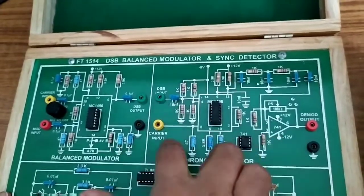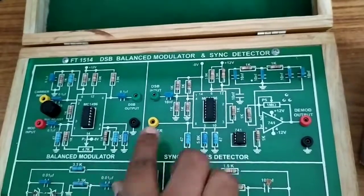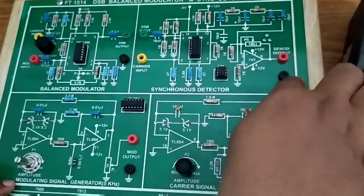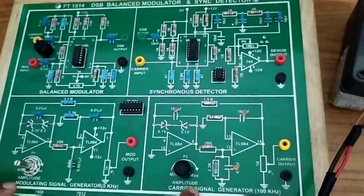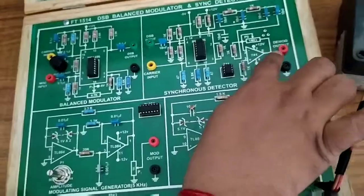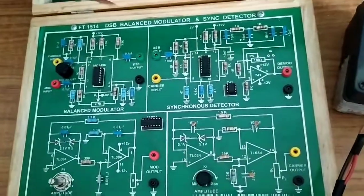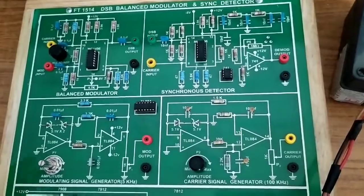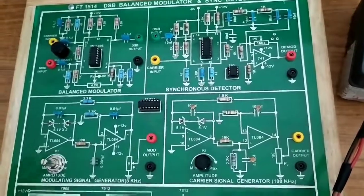In the synchronous detector, this DSB output and an extra carrier signal are connected. The carrier is suppressed at the output. Here we have seen three different conditions — under modulation, over modulation, and critical modulation — and under all three conditions we get a perfect, undistorted output. This is the main advantage of using the balanced modulator.